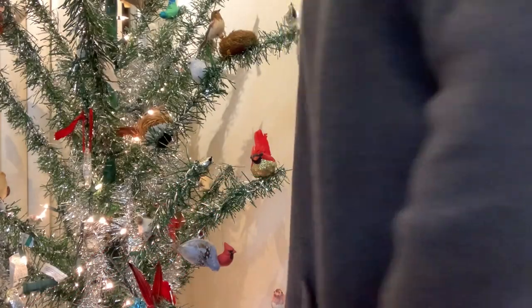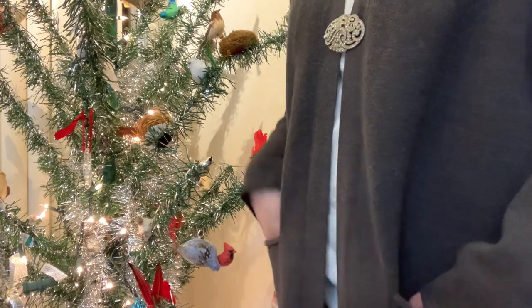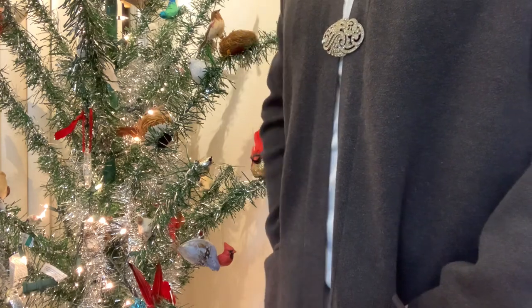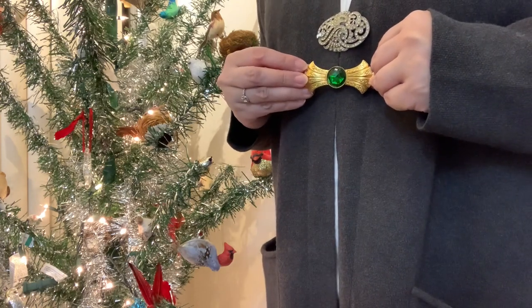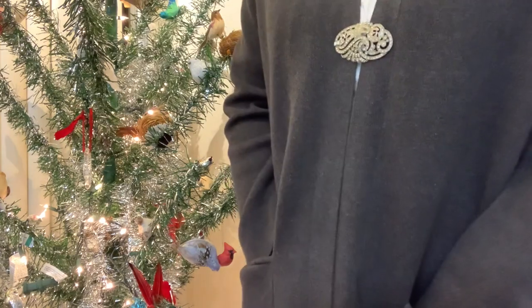I've been watching a lot of Lord of the Rings over the Christmas holidays and I was inspired to pick up this grey longline cardigan in the Christmas sales. It doesn't have any buttons so I had to improvise and add in these vintage brooches.